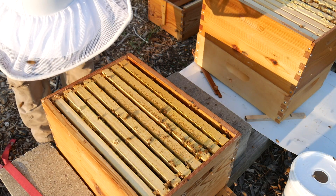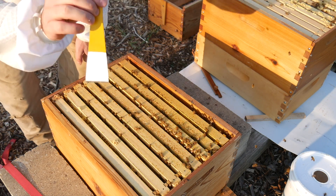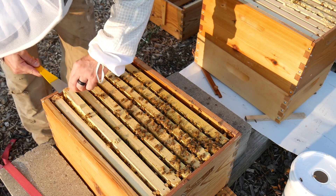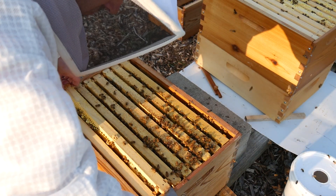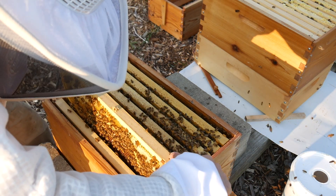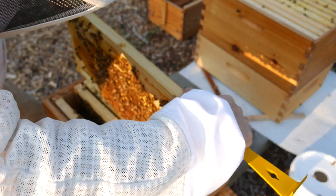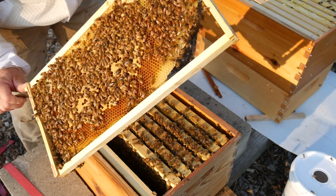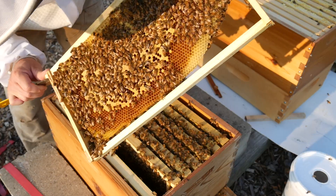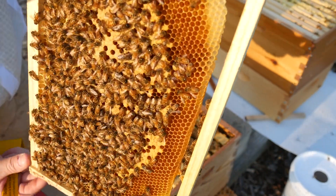I'm going to lift these out and look for drone comb and look for mites. I'm going to use Mike's technique. I've got a different hive tool today — the classic hive tool. There are drones. I see drones on the frame. Big drones. It looks like they just hatched. See the drone right here? Big drone.